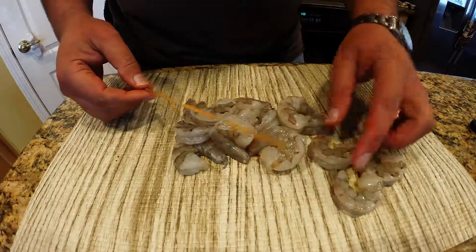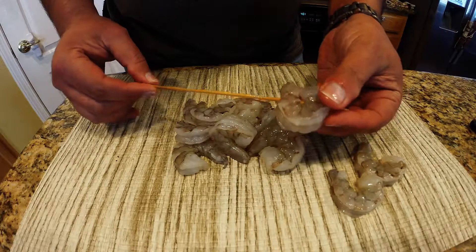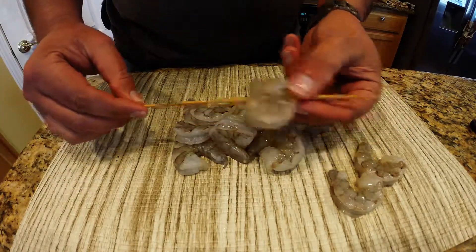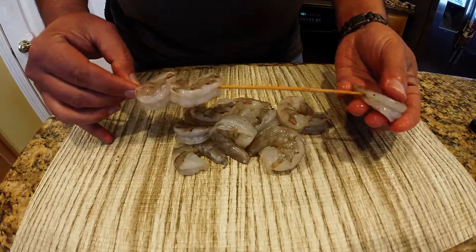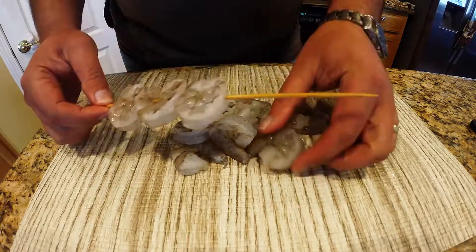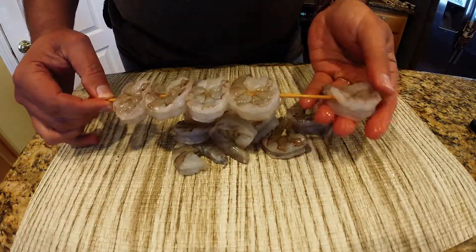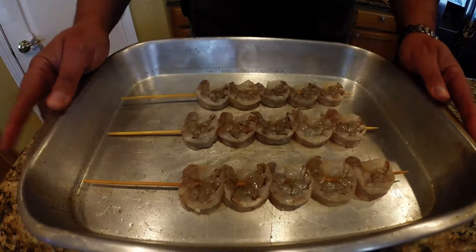The next thing you want to do is take one of your bamboo skewers. I've actually soaked these in water because they will burn when you put them on the fire, so soak these in water for a few minutes first. Then just poke the shrimp right onto the skewers. We're doing 15 total, so I'm poking five each. That's kind of how it looks.